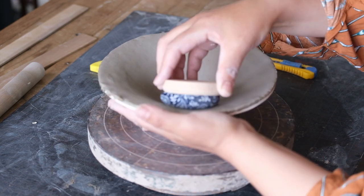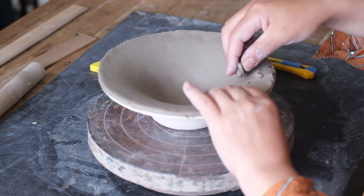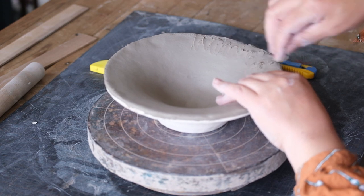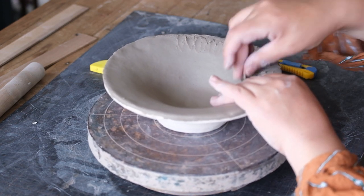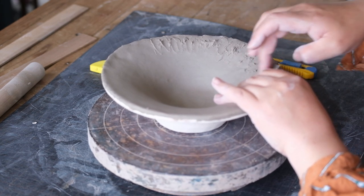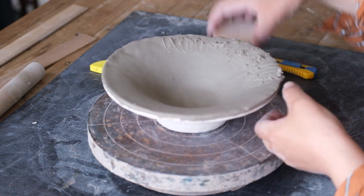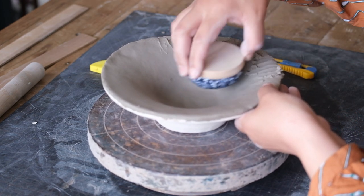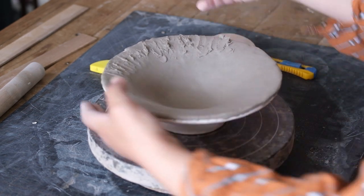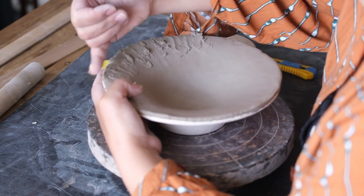I start to work on my bark texture — I rub wet clay onto the bowl which leaves an earthy texture. I enjoy these slow rhythmic tasks and using my hands as the tools as much as possible. I then go in with my pinky to score the texture and create a pattern inspired by striations in bark.